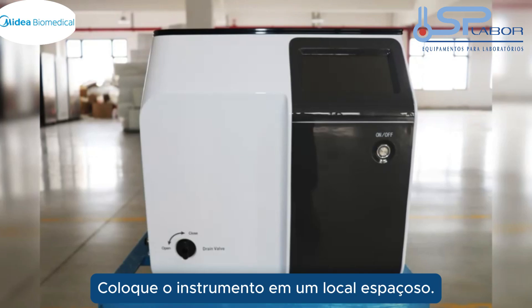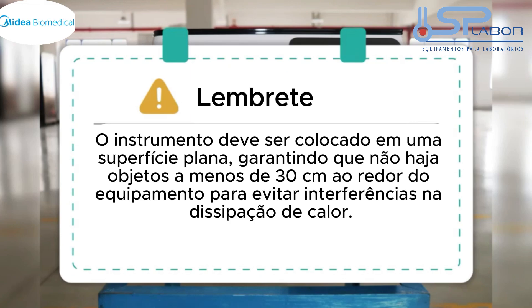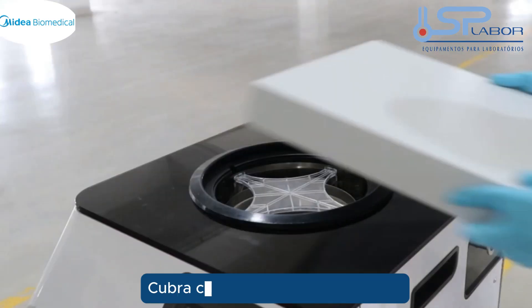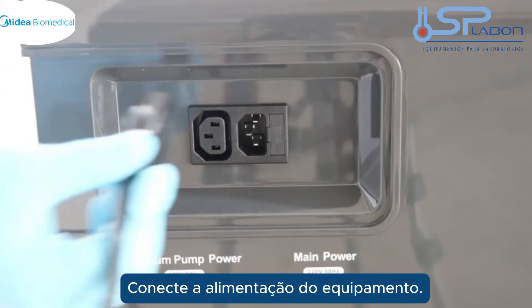Place the instrument in a spacious place. Place the pre-freezing rack into the cold trap. Cover with the insulation lid. Connect the hose power.